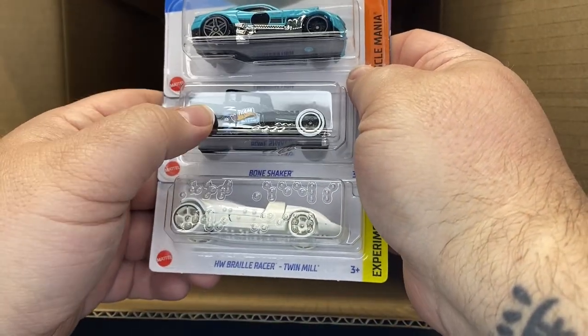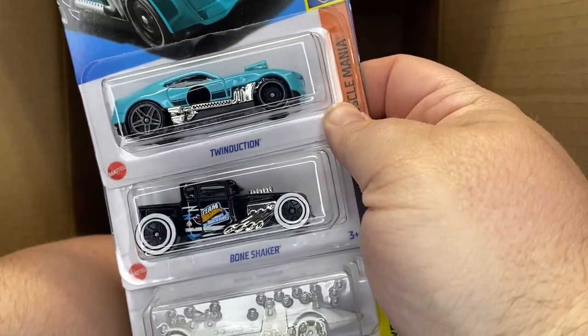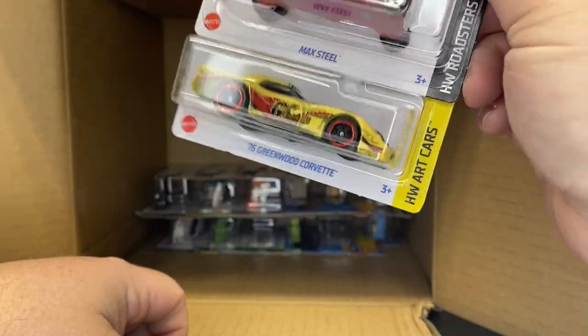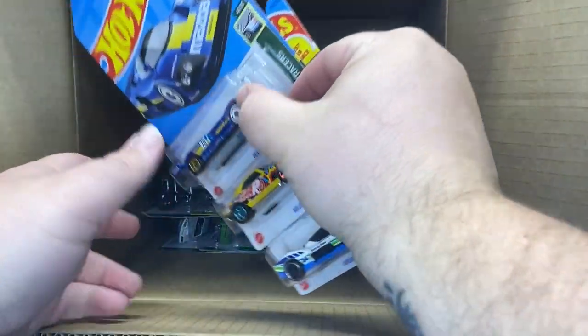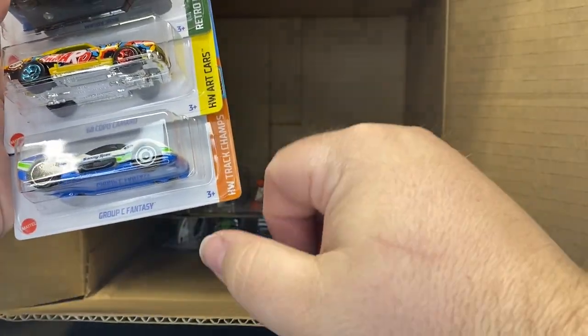Twin Dunction. A Bone Shaker. And ooh, another Braille Twin Mill. Nice, so we got a second BMW — new to the case. Max Steel. And a rollover of the Corvette. So not too bad of a case. We got another Mazda, another Camaro, and another Fantasy — Fantasy Group C. I think in the last case there was like five or six of those.